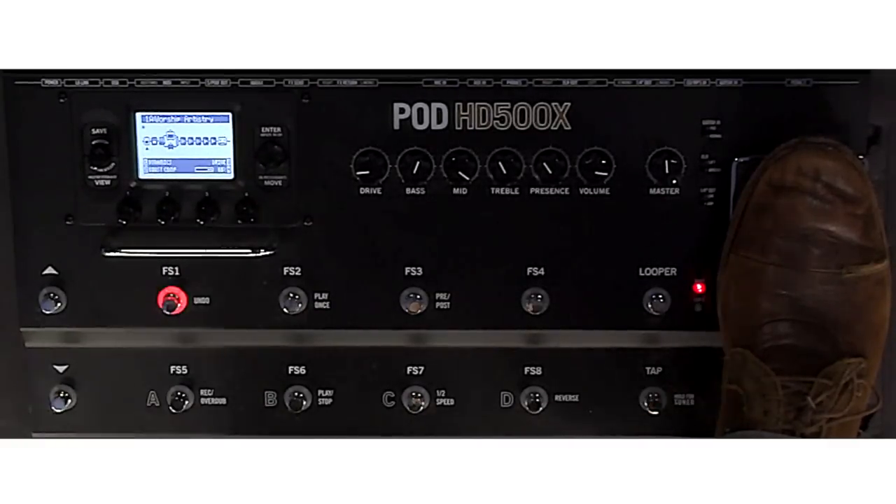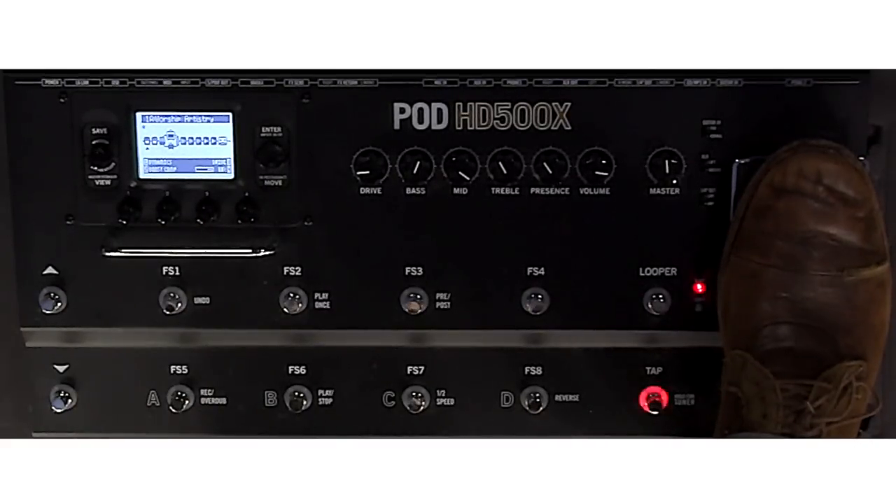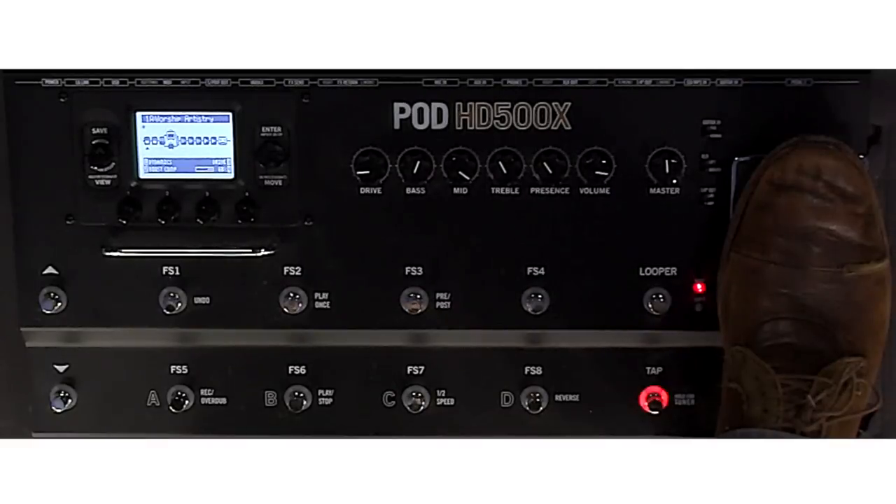Pedal one is a boost compression. So it has a little bit of compression — I set it at like 32%. And it just acts like a boost. So it's great for lead work. It's just a little bit — it kind of pushes the tone of the amp, essentially.